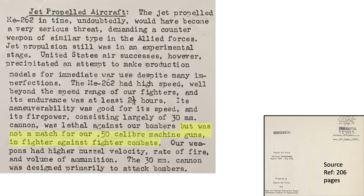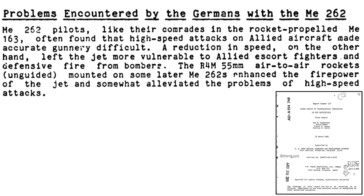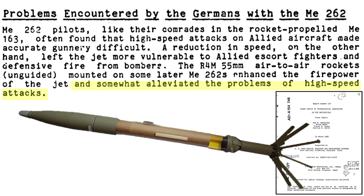The Me 262 was no match against U.S. bomber escorts armed with .50 caliber machine guns. The .50 caliber has a higher muzzle velocity, higher rate of fire, and higher volume of ammunition. The 30mm autocannons were designed to destroy bombers. High-speed bomber attacks made cannon gunnery difficult. If the jet bomber interceptor reduced its speed to deliver more accurate shots, it would be vulnerable to both the fighter escorts and the bomber formation gunners. The rail-launched R4M air-to-air rocket was a solution, as the weapon system both enhanced the Me 262's firepower and somewhat alleviated the high-speed attack accuracy issues.